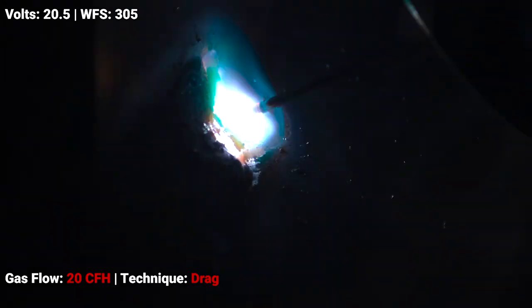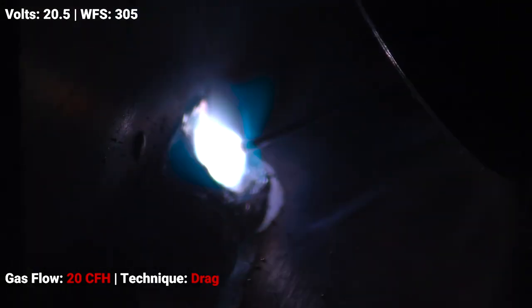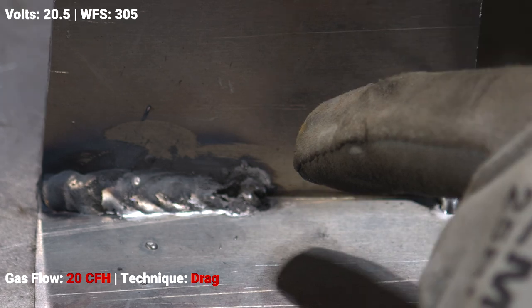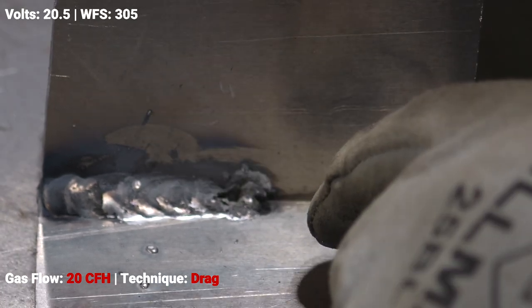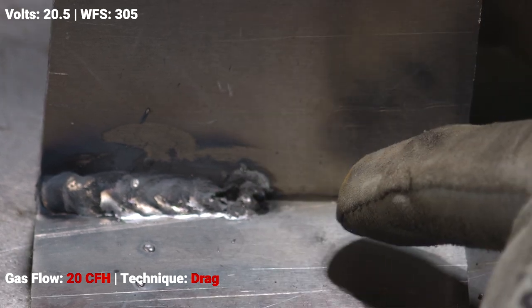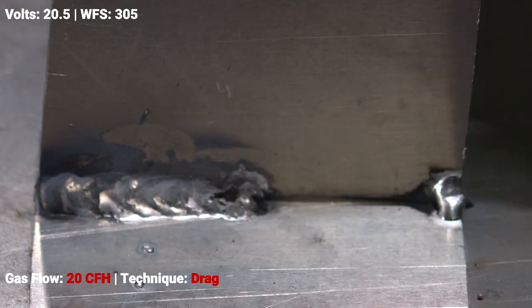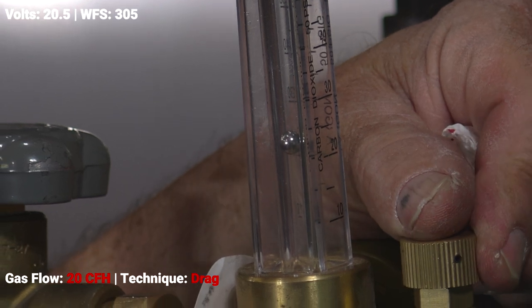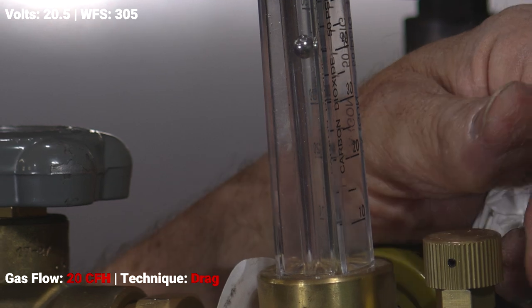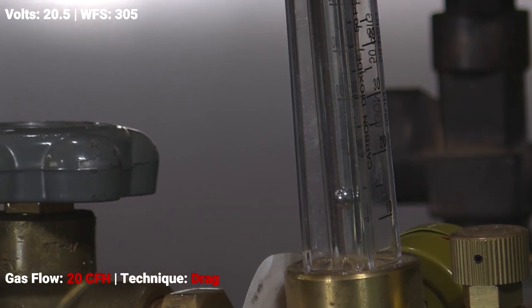As you can see in this run, we had our settings where we wanted them on the machine, but we were super low on gas flow — running about 20 CFH, where you'd normally be doing hard wire, solid wire, a standard MIG setup. You can see it was super sooty and very dirty. It actually started to blow through on the backside, so I went ahead and stopped. We're going to change our gas flow and go up to 40 CFH and make another run to show you the difference.